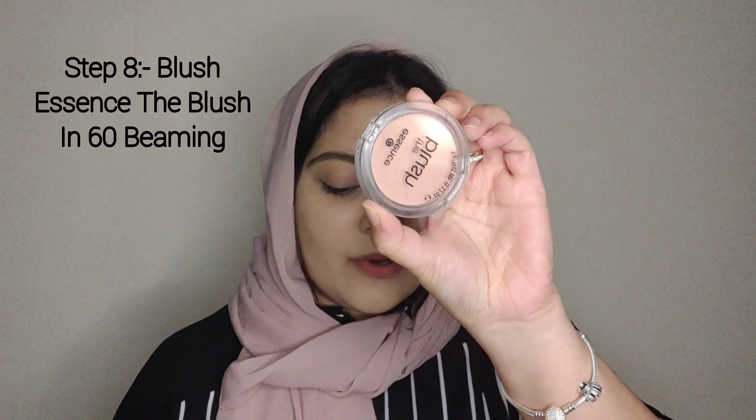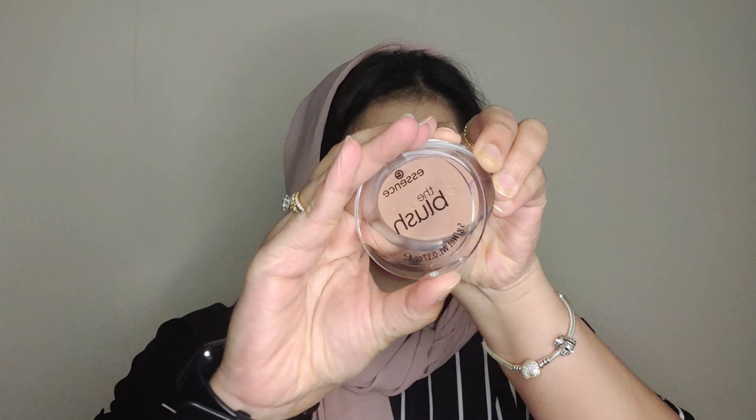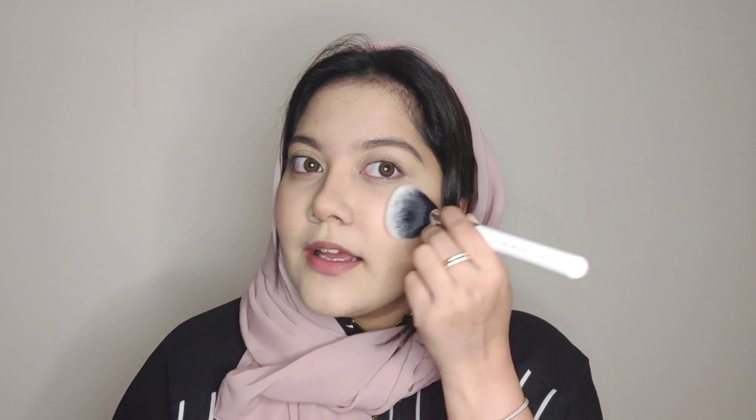Slowly build it up. I'll also contour the nose. Now we'll move on to blush. I'm using the Essence blush — a very light shade, shade number 60 Beaming. I'll use two blushes and a blush brush for a full-face look. This is a light pink-toned shade.